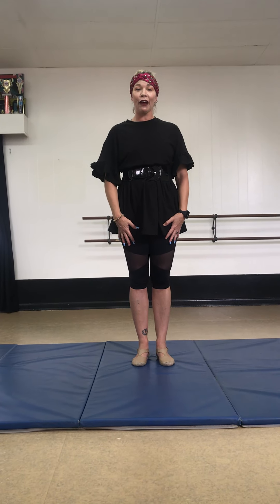Hi dance friends. We're going to do a little bit of Acro Day. We're going to start with a jump roll.